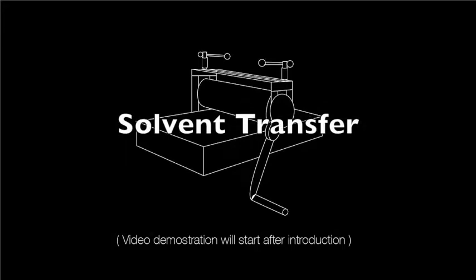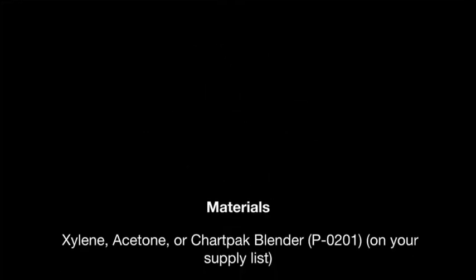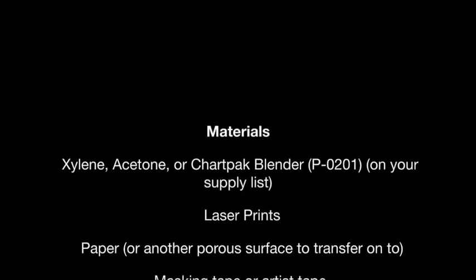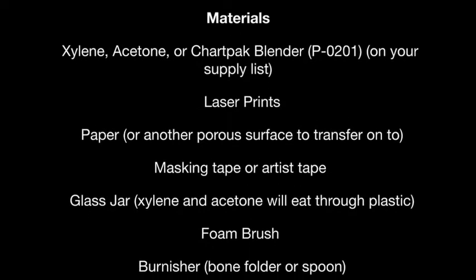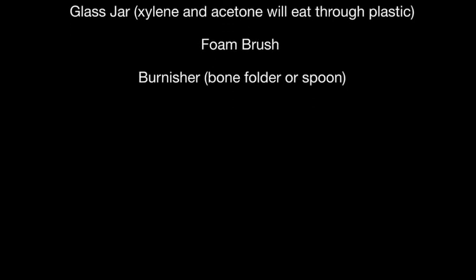In this video you'll learn how to do a solvent transfer. Solvent transfers are a type of printmaking — it is the act of transferring something already printed onto another surface. The source material can be any media that can be manipulated from an original source to another surface. We will be doing a laser transfer — laser print only. The origins of transfer printmaking can be traced back to Robert Rauschenberg, although that is debatable.